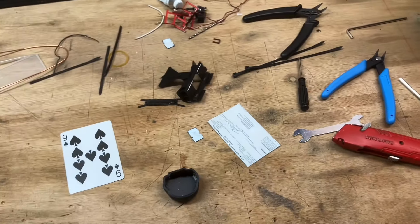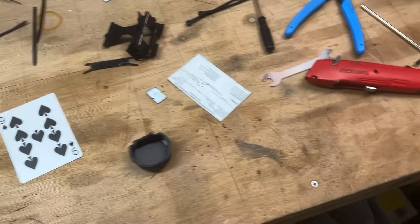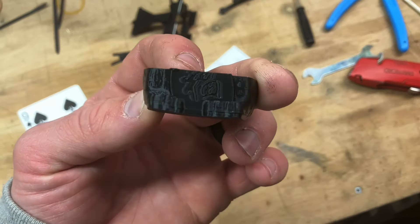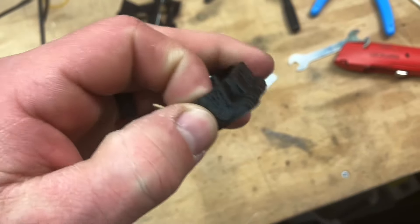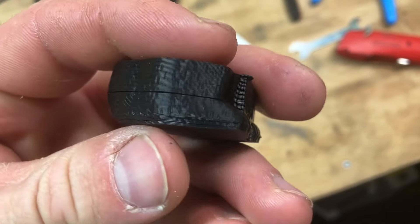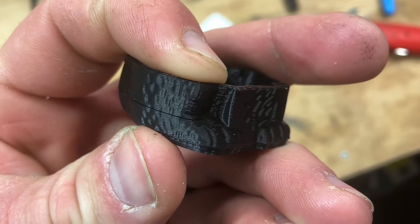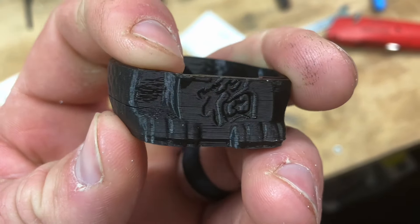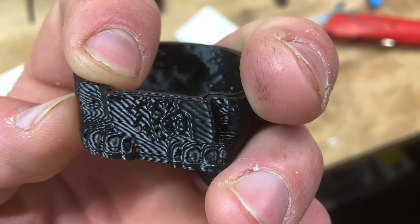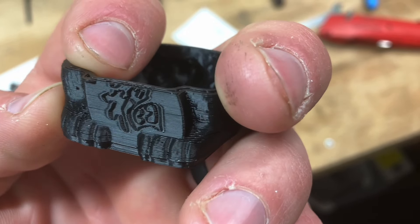Hopefully I can figure out some settings. I was trying another test print, but I didn't have the settings right and it warped. This was supposed to be a cat, but you can see the detail that it prints with is pretty good. I've tuned it up a little bit and you can get rid of all those layer lines.